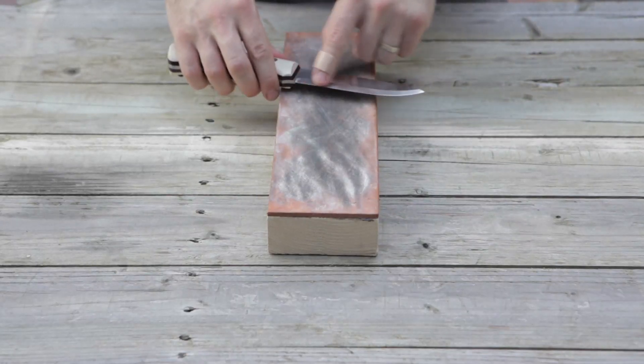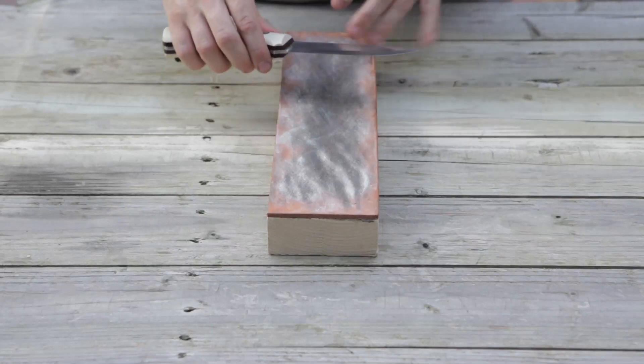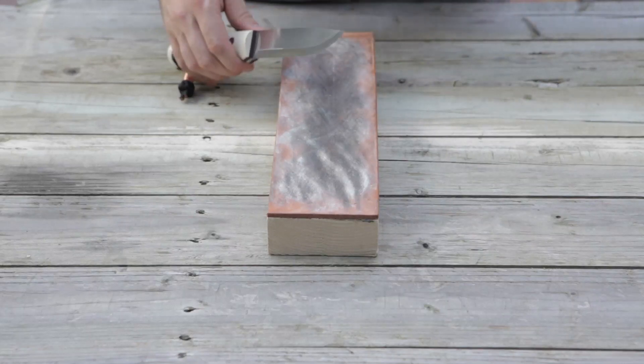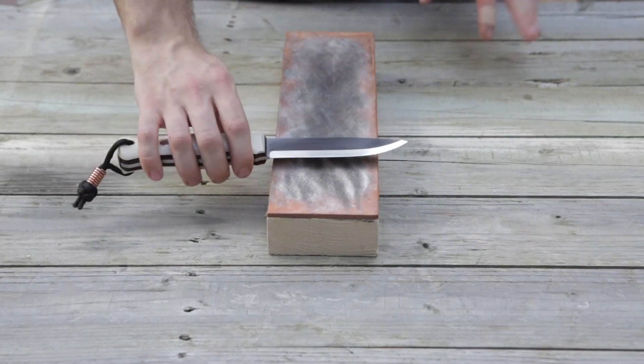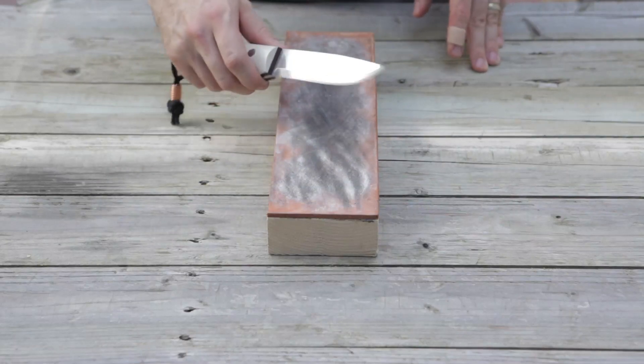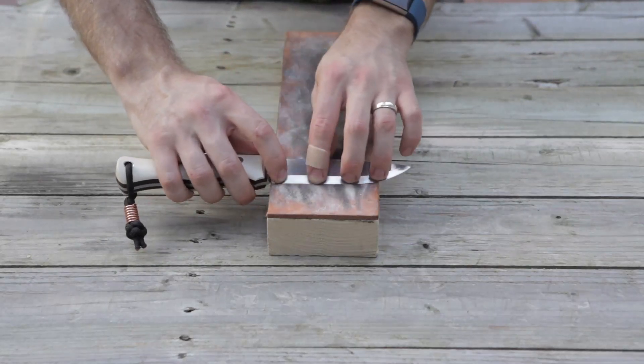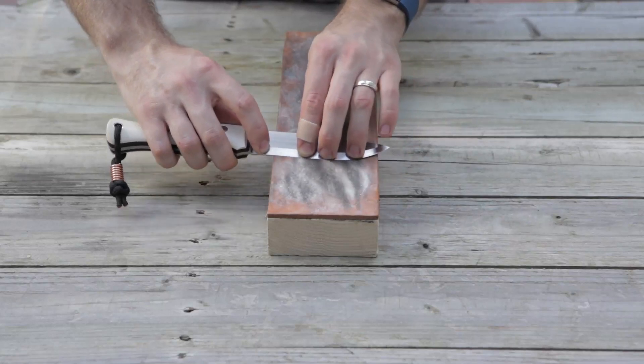With a bushcraft knife I'm going to follow my bevel, my Scandi grind. If it was a saber grind, flat grind, or convex grind it would be a little different — with a convex grind I would pull back and lift up just a bit to get to that edge. I'll put my fingers all on the bevel and I will draw back.